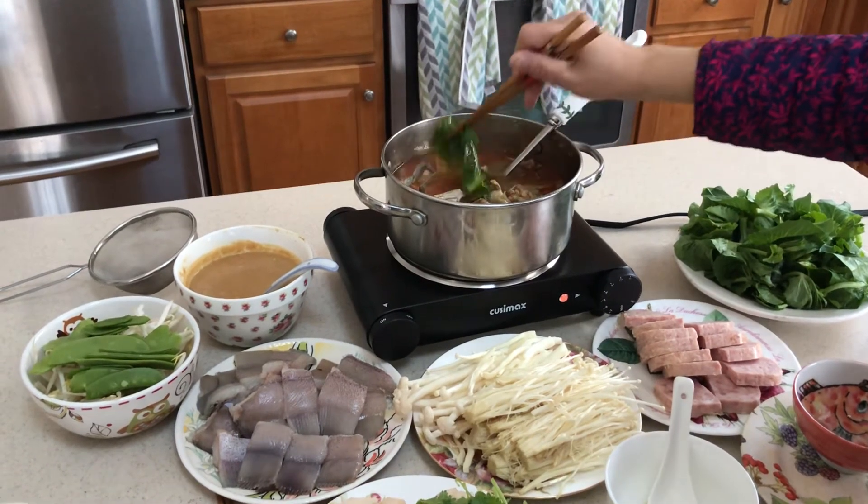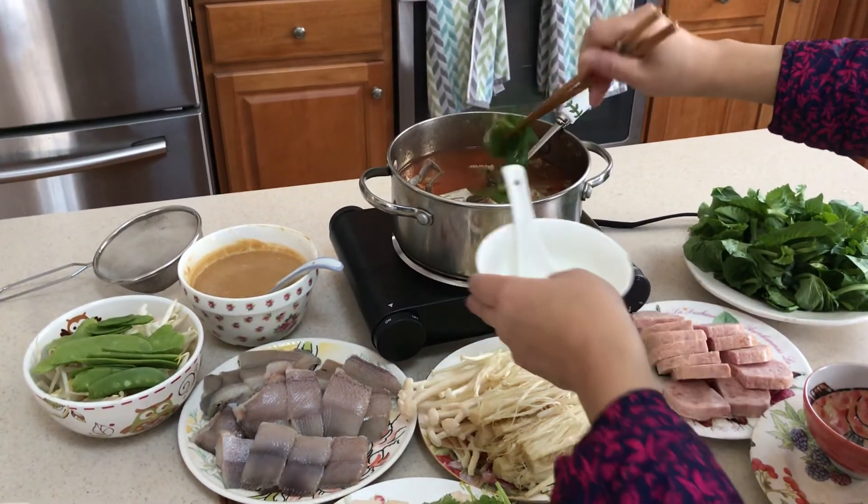Looks like it's going to be very good! I guess it's time to eat lunch. You can eat — I'll make a video for you as well.